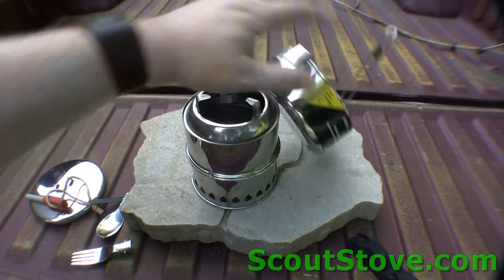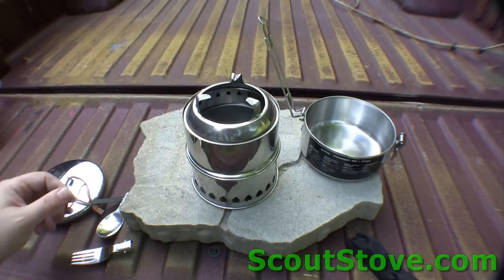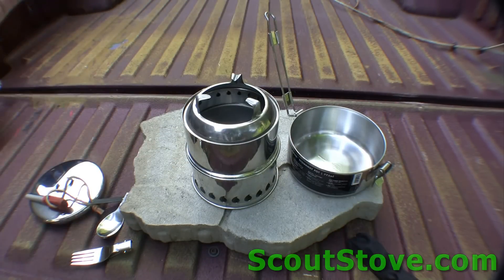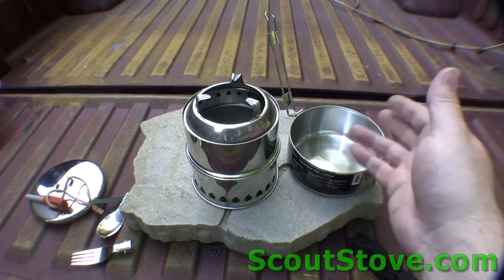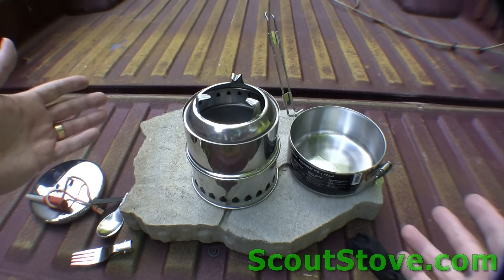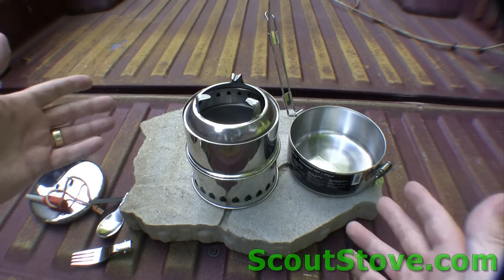They are so small and so lightweight, and they fold up on themselves — they all fit in one pot. They run off the fuel on the ground that you find, and if you're in Alaska and it's cold, you've got something to melt snow in, so you actually have a source of water. It all fits in one pot. It's beautiful — get one.